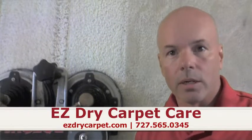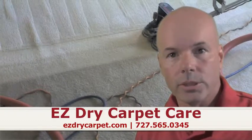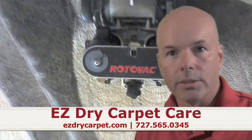My name is Steve. I'm with EasyDraw Carpet Care. Rotovac is one of the options — we have several tools to choose from. Please give us a call and we'll show you what we can do. Thank you so much.